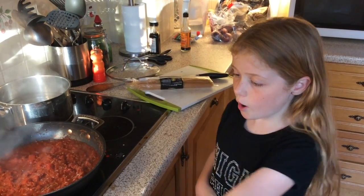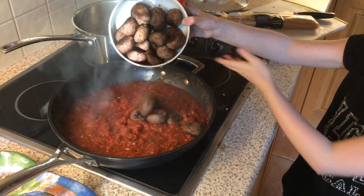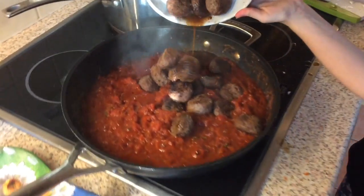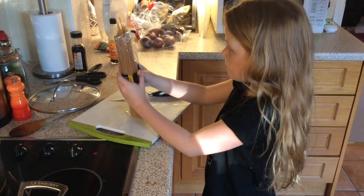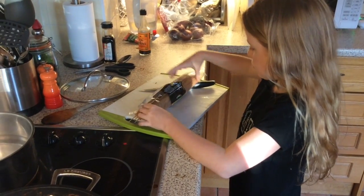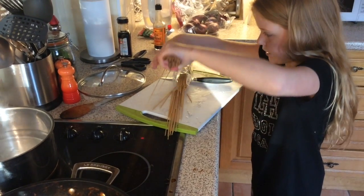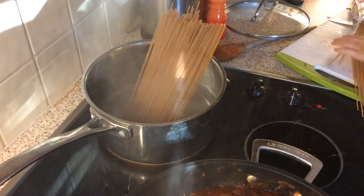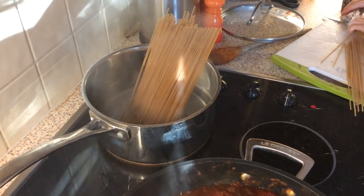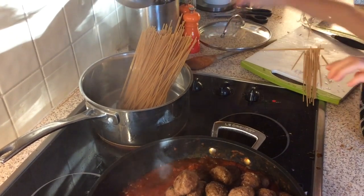Now we're going to put our meatballs into the sauce. Also you're going to put your spaghetti into your pan of hot water — the pan should already be on. Put a portion at a time. I'm just going to dump it in there like that. Some prefer to break it but we like to keep them nice and long. Just leave them there and they will soak down.